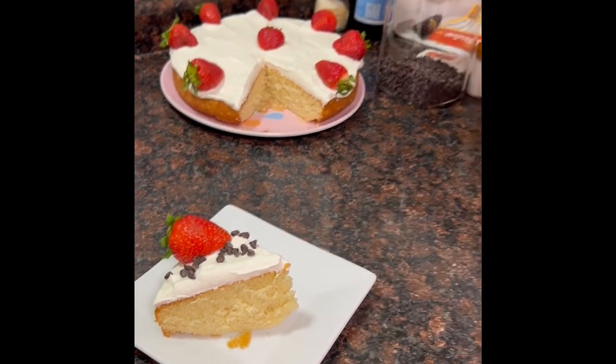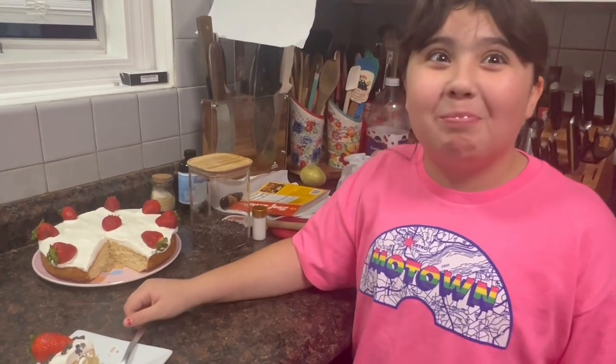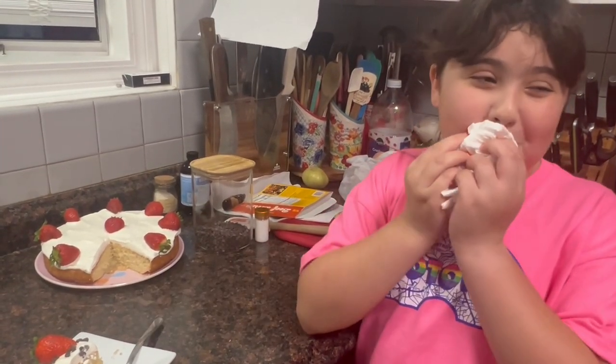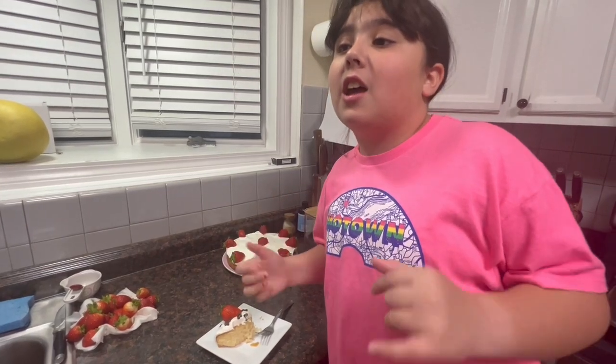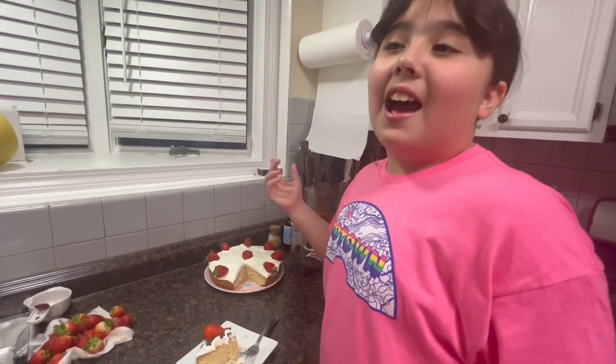You don't have to add the strawberries or chocolate chips — I just wanted mine to be like that. I'm gonna taste it on camera to show you my reaction. It was really good! It's really soft — one of those cakes that's a little dry but not too dry. It has the perfect amount of everything and I can taste the vanilla. I love it!